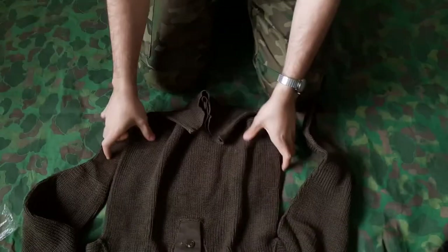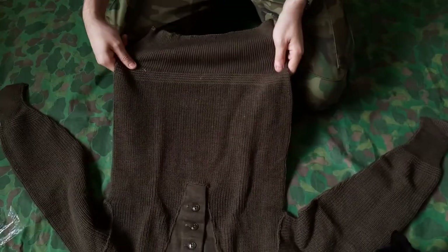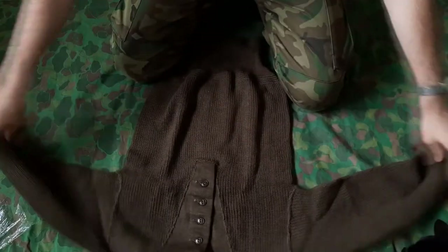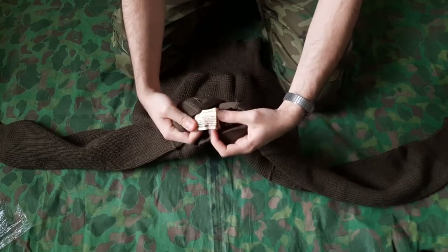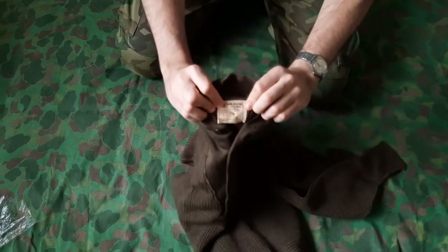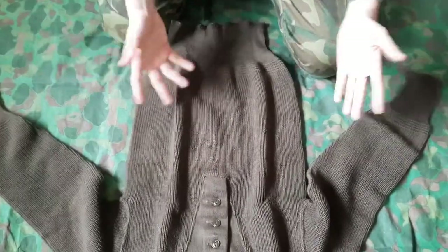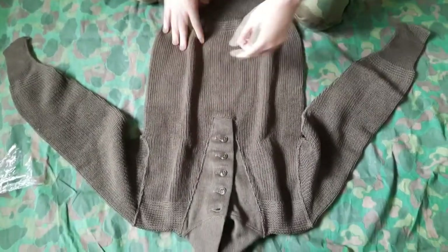So an original five button sweater in about not exactly new old stock shape — it's got a little hole down here. But I mean, for about 20 bucks and my size — yeah, this thing is new old stock, you can tell from the tag being so stiff and folded. This one is dated — November 21st, 1950.